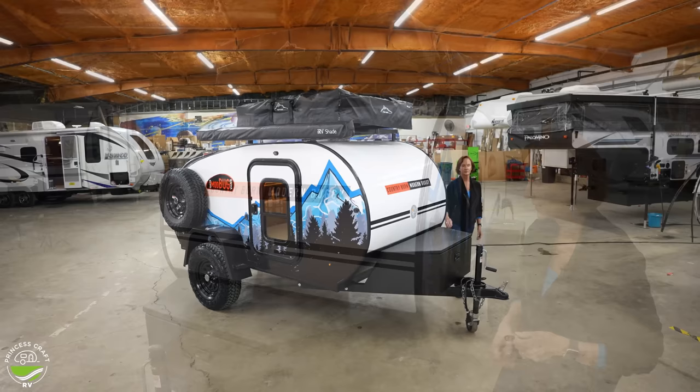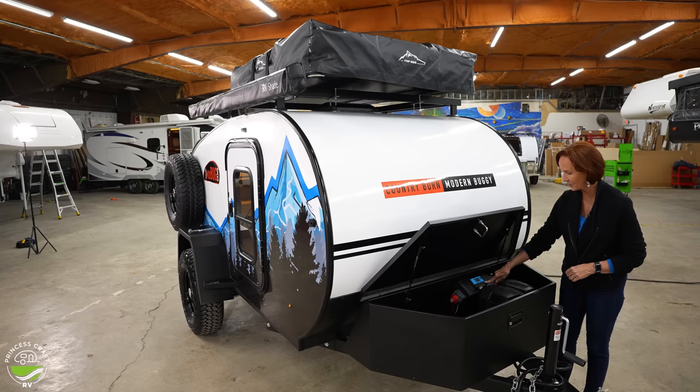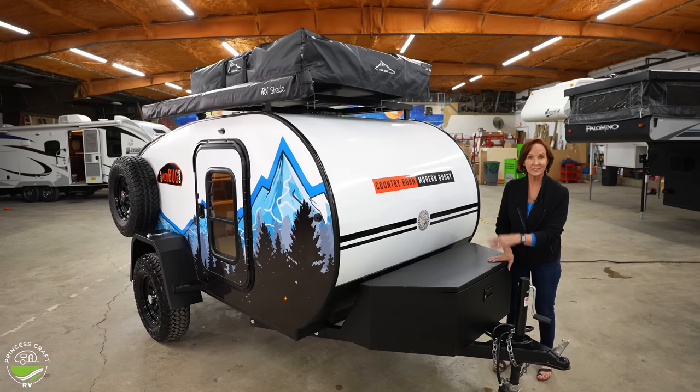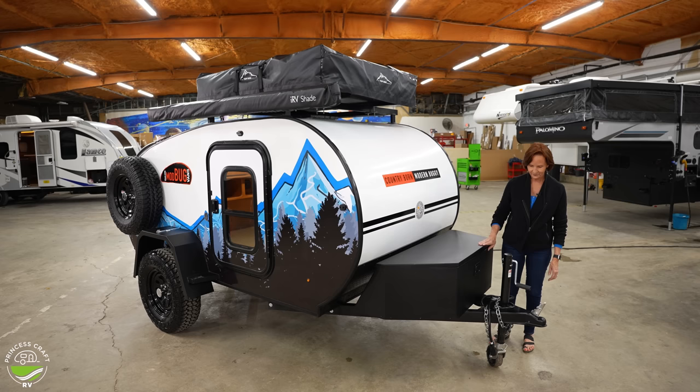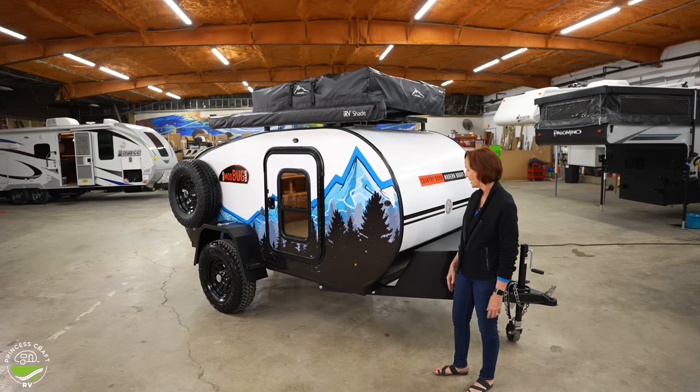The steel powder-coated box on the front has a lot of room for storage. It also houses your AGM battery that comes with the trailer, the solar controller, and the battery disconnect. The props hold it open so it's easy to access, then it just pops closed. Standard jack on the front. Diamond plate on the bottom as a rock guard — nice to have that across the front. That brings us back around to the awning.